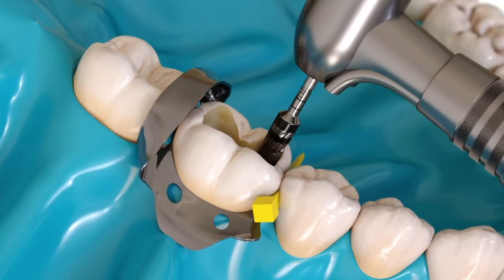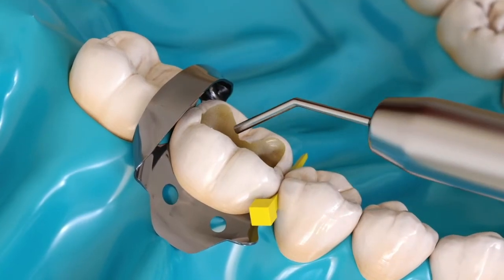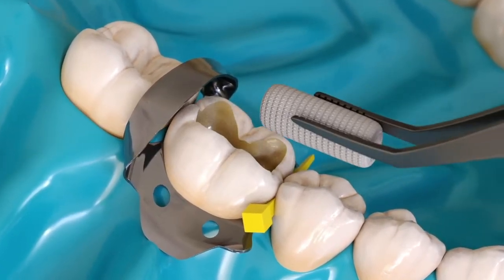Step 1: Prepare the cavity. Clean the preparation with pumice and water, then rinse thoroughly and dry.